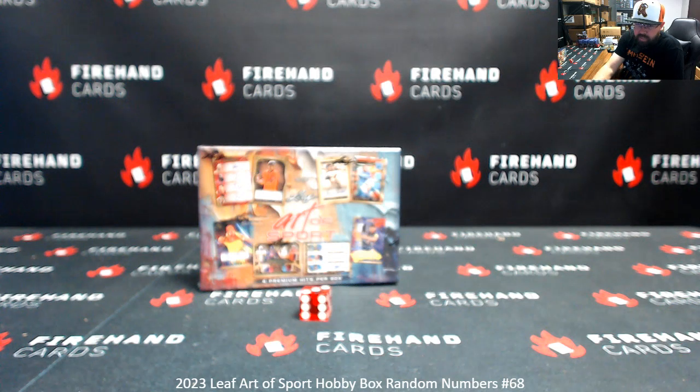On the Leaf History Book, we're doing box breaks — 10-box random numbers at $48.95 a spot.